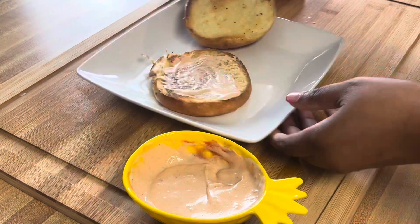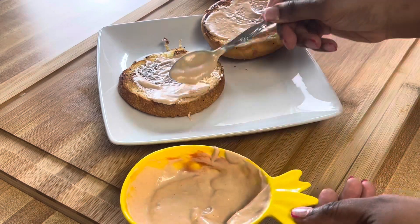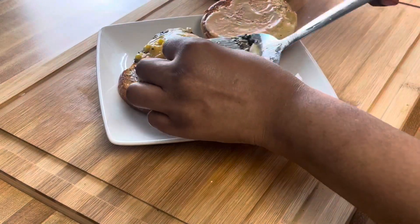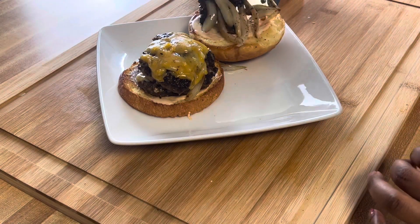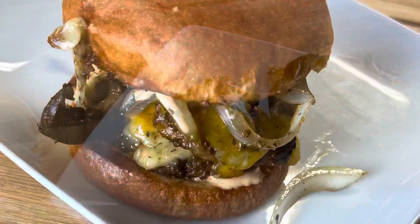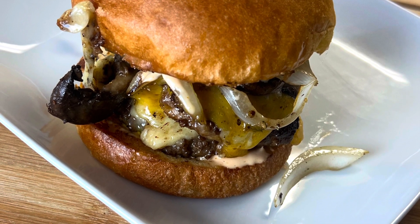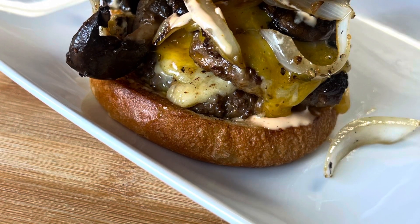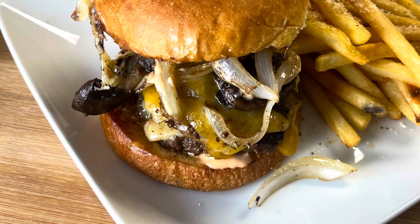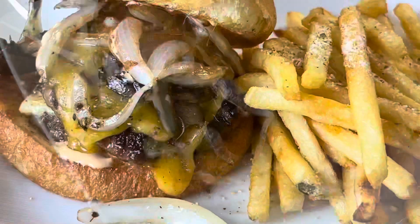Put some sauce on both sides of the buns. You put as much as you like — I was trying to be a little healthy that day, so just a tad. Look at that cheese that is melted, look at the onions and the mushrooms. Oh my god, that burger is delicious and juicy. Look at that beautiful burger, you guys — you have to try this recipe out. And as usual, thank you so much for watching. Do not forget to again like, subscribe, and share — more importantly, subscribe. Thank you guys and see you next time.